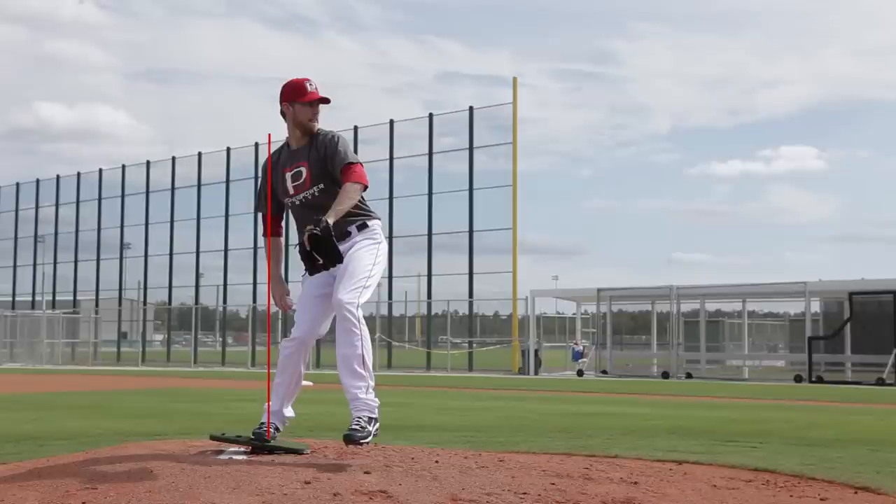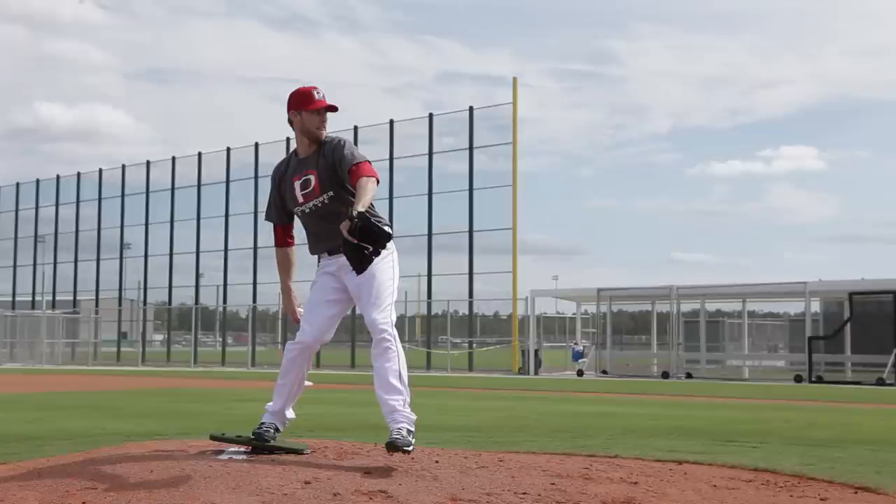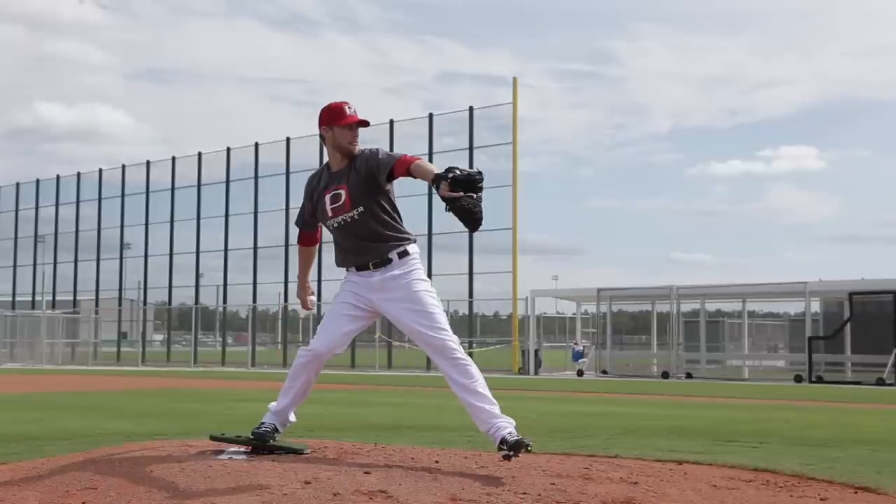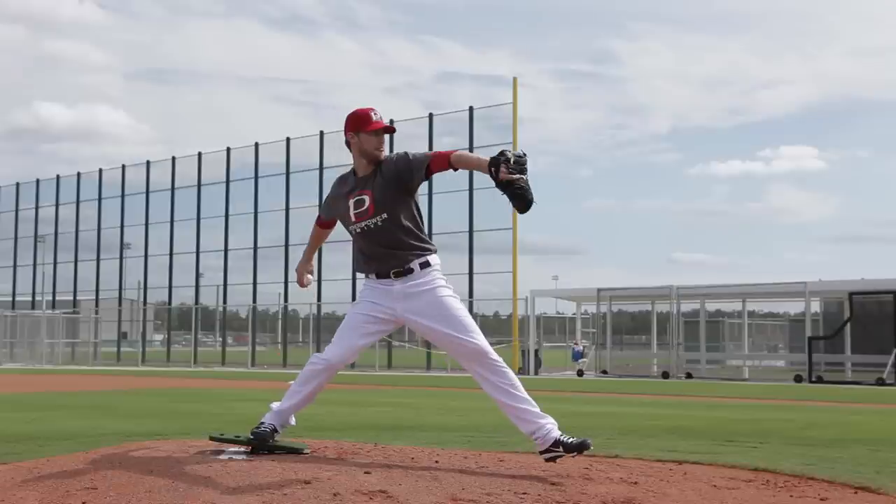When he does it on the Power Drive, he gets kinetic and auditory feedback that he's doing it right. The Power Drive is going to stay down as he gets to his very important push angle. The push angle is when his leg drives out — you'll see it extend.